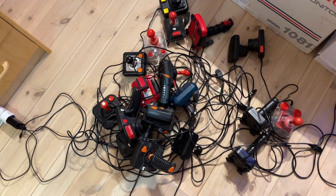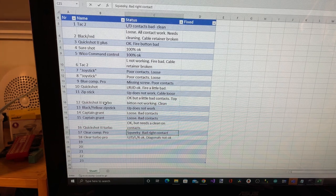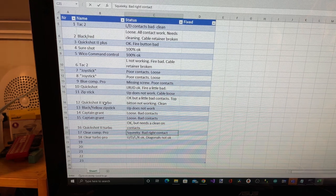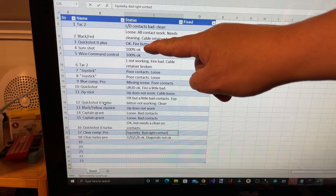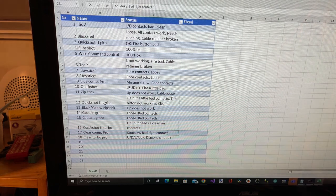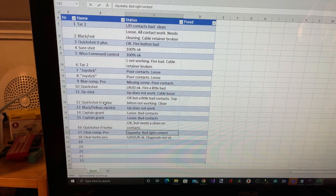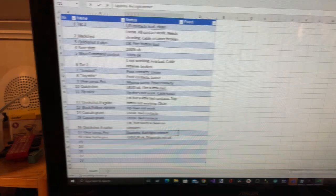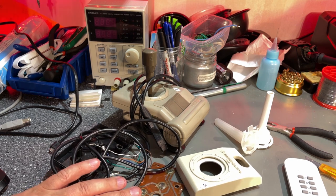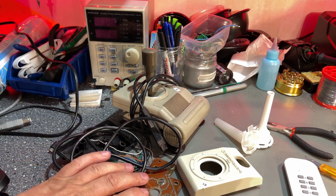Here's the result of the first 18 joysticks. As you can see, almost all of them had some issues — only two are declared as 100% okay. Most of the others have a little bit of bad contacts, and some switches don't work at all. So now it's time to start fixing all the joysticks. The majority of them are pretty dirty as well, so I'm gonna clean them real good.